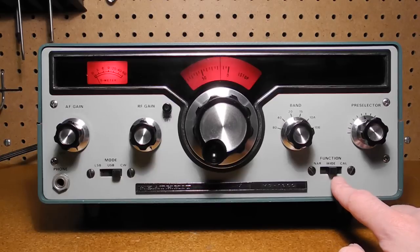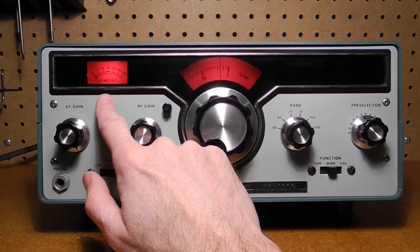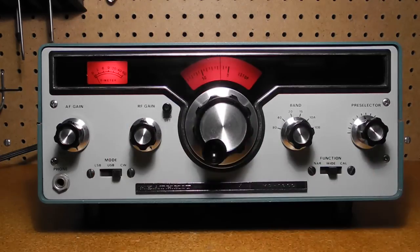The function switch selects between wide bandwidth, normally for single sideband phone reception; narrow bandwidth, normally for CW reception; or CAL, which turns on the crystal calibrator. At the top left is the S meter that indicates relative signal strength, calibrated in standard S units and decibels over S9.